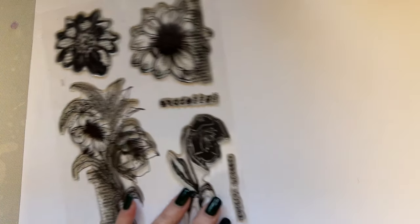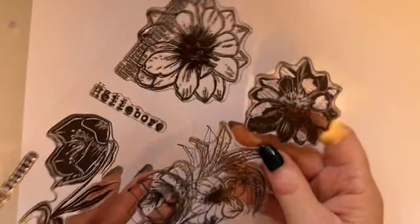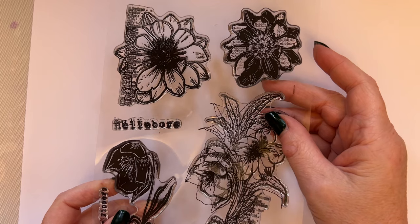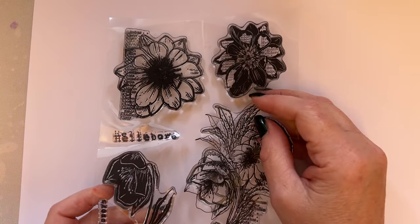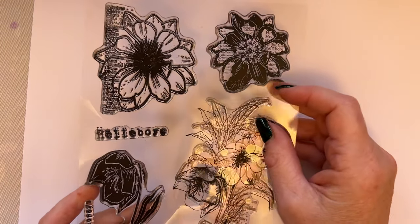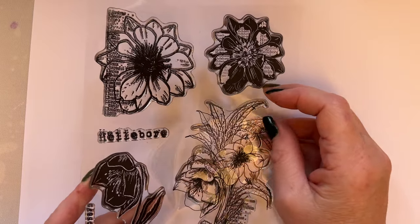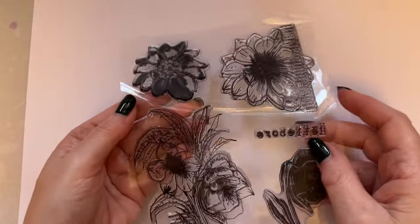These stamps are being showcased - I'm very lucky they're being showcased on Create and Craft TV on Monday the 6th of November and Tuesday the 7th of November. I've actually got a one day special. They're on Monday with Abs at 6pm, with Abs at 9pm, and I think Janet's doing Tuesday at 10 and 2.